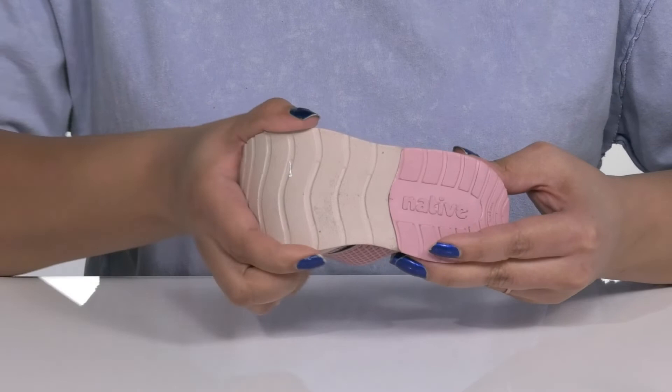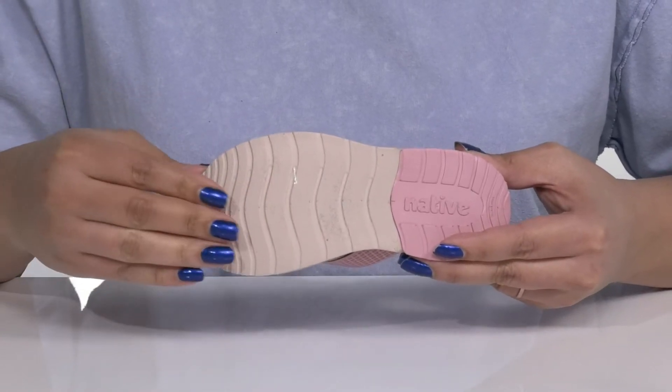It's all on top of a durable and flexible rubber outsole that is textured to give them the best grip.